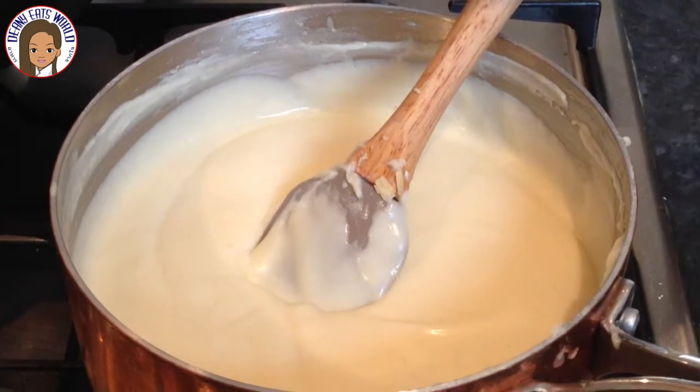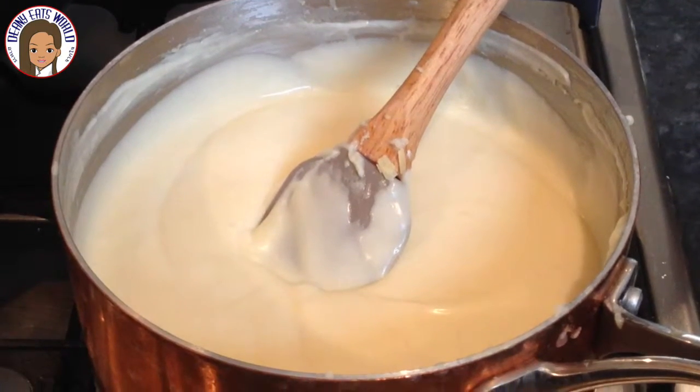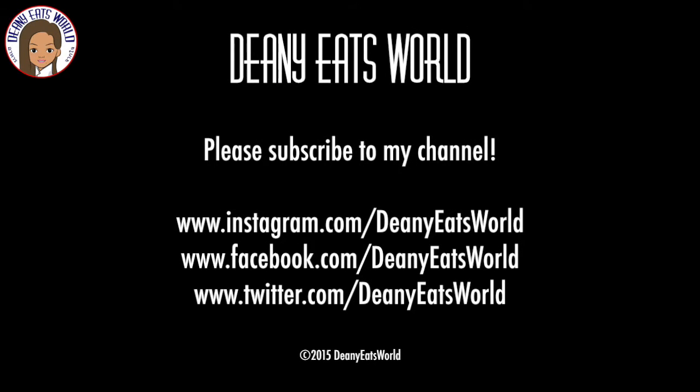And here is the bechamel sauce. Please subscribe to my channel. Thanks for watching and bye for now.